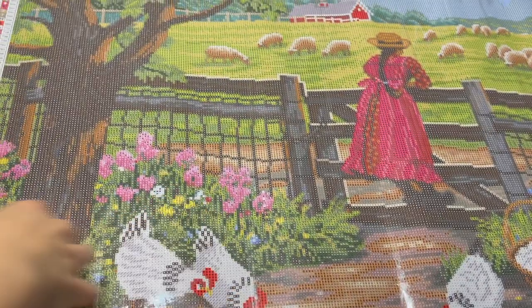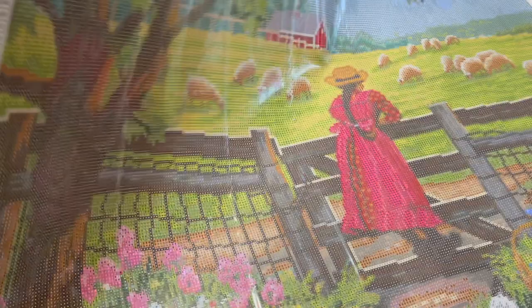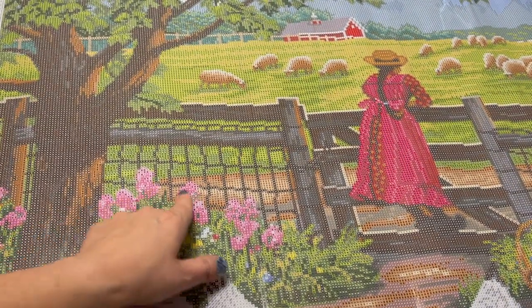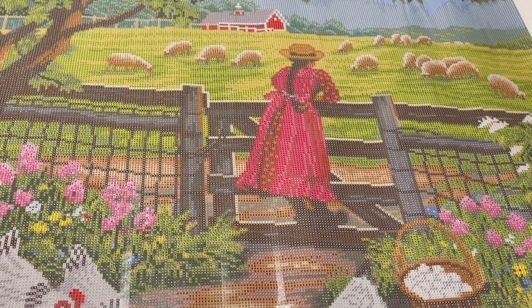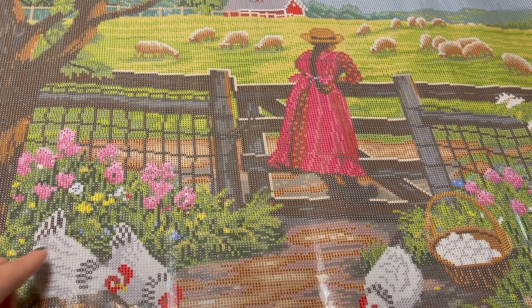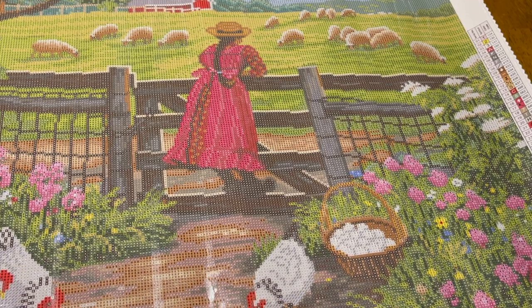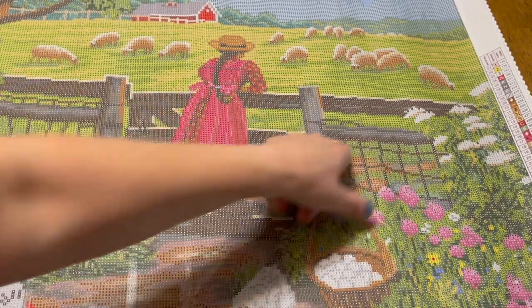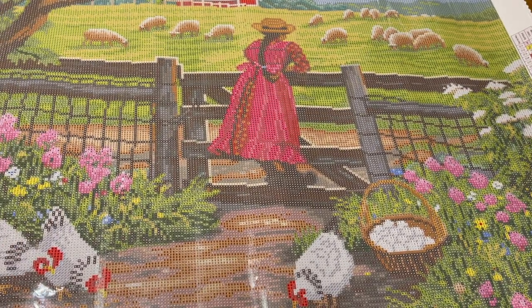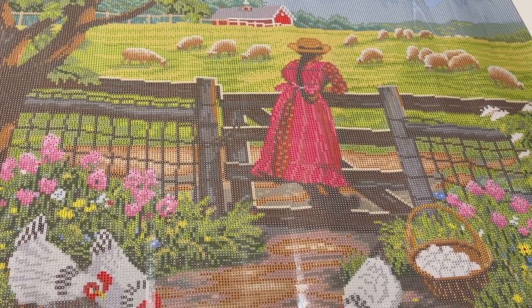Let's see if we look at the canvas we can find out where the AB drills go. Our AB drills are going to be symbols 1, 2, and 3. Symbol 1 is going to be in the flowers right through here and over here. Symbol 2 is yellow and also going to be in the flowers. And then the white for symbol 3 is going to be in the eggs — that's going to be really cute having those eggs shimmer — and also up here in the flowers. So that's where the AB drills go. Again, this is Wool Gathering from the Diamond Art Club.